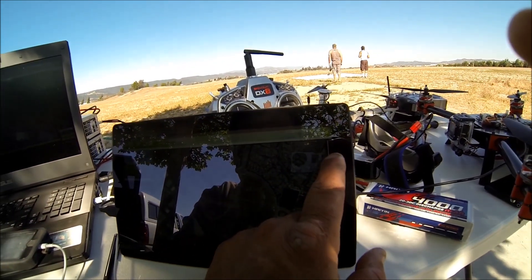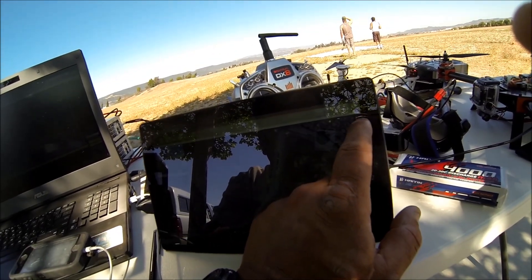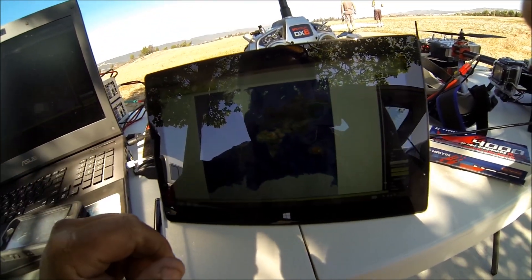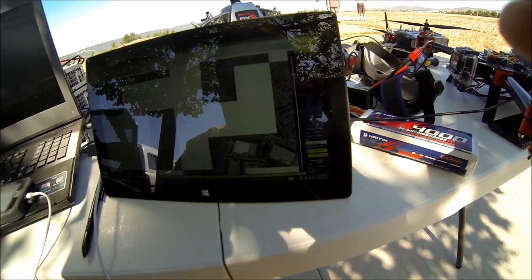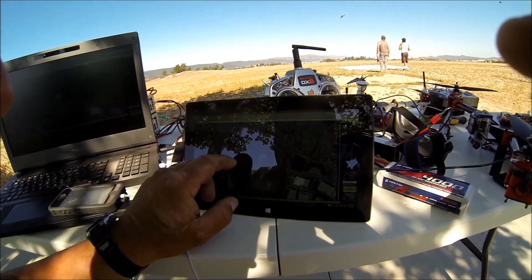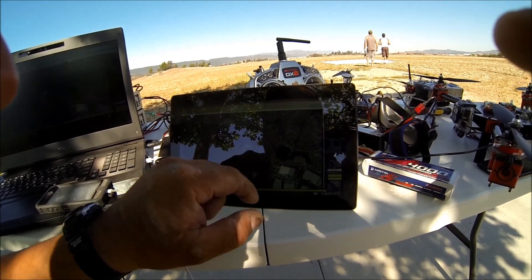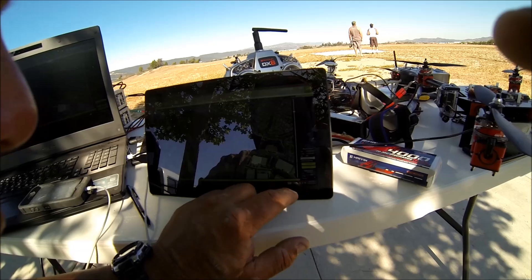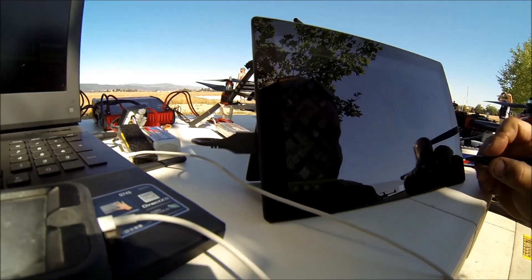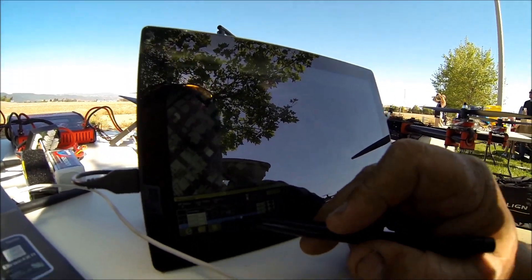To go to the Flight Planner, click the home position — there we are. Now to do a waypoint, click, click, click. Sorry guys, big fingers. Come down here and click — okay, there are our waypoints.